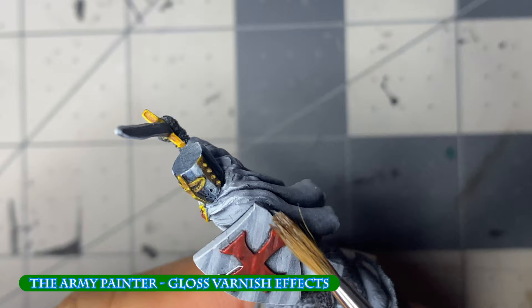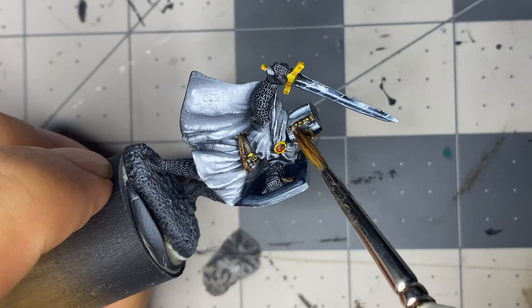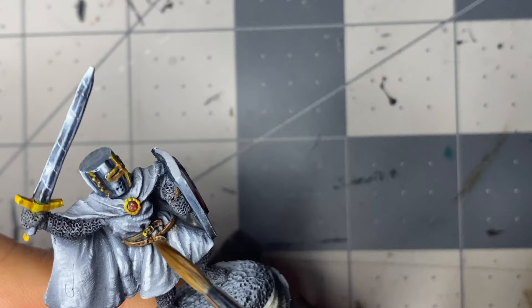I apply gloss varnish over the shield, helmet, hilt blade, and the cloak clasp before finishing the base and calling it a night.